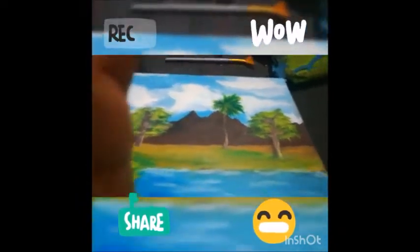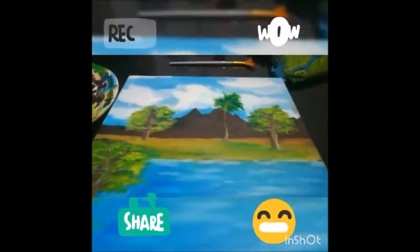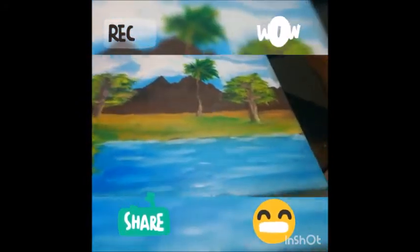So guys, so far this is my painting — I'm not done with it. I started this about a month ago, sorry for that hand there. I'm going to work on it for a little right now. I'm just going to be working on the ocean right here.